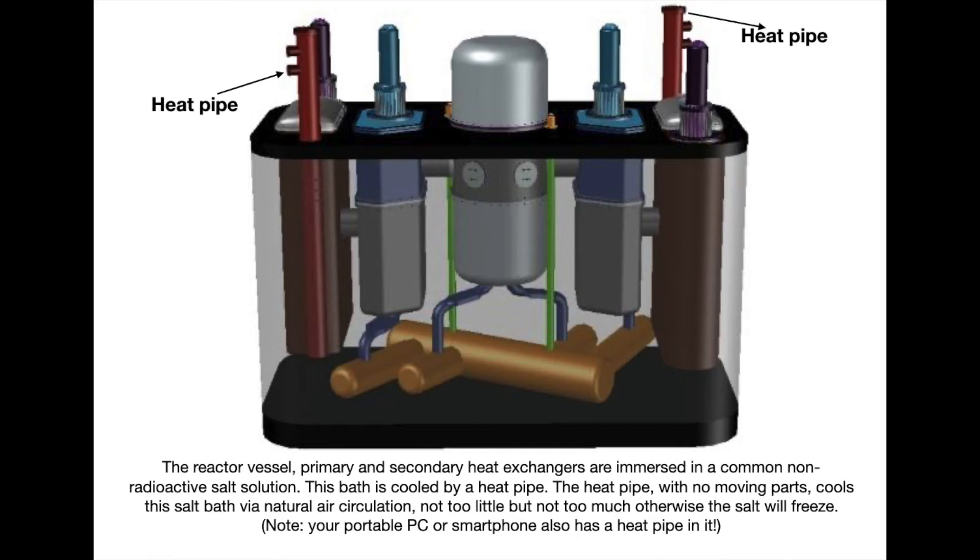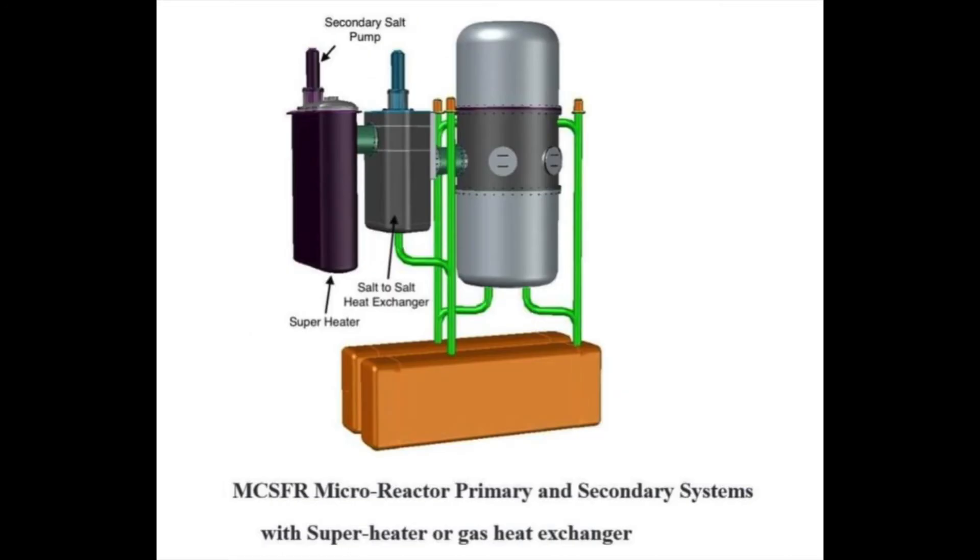You can see the heat pipe on the figure. Immersed in the bath are both the reactor vessel, the primary and secondary heat exchangers, and the drain tank. At the bottom of the reactor vessel and the primary heat exchanger you can see green tubes. Through these tubes, both the radioactive fuel salt mixture from the reactor vessel and from the primary heat exchanger continuously flows to the drain tank. The primary pump, as well as small pumps above the green tubes, will continuously pump the salt fuel mixture from the drain tank into the reactor. Under normal circumstances, more fuel salt mixture is pumped than drained.